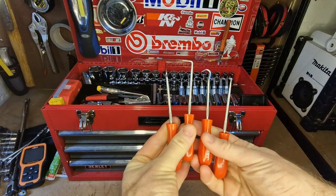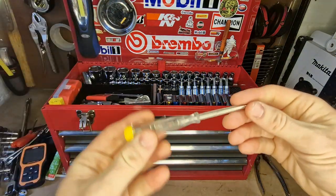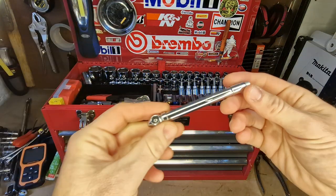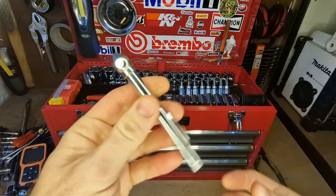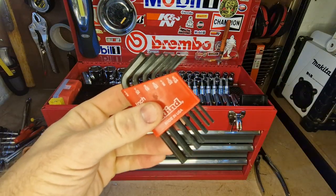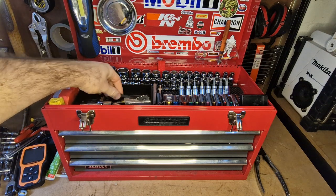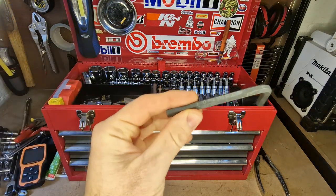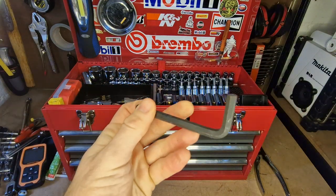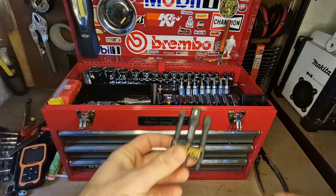I have a load of seal picks in all different shapes and sizes — just cheap ones, but they work. I've got a little electrician's screwdriver for smaller stuff, a manual tire pressure gauge, and I keep a little set of imperial Allen keys as a backup since I work with metric most of the time. There's also a 7mm Allen key I use for brakes.